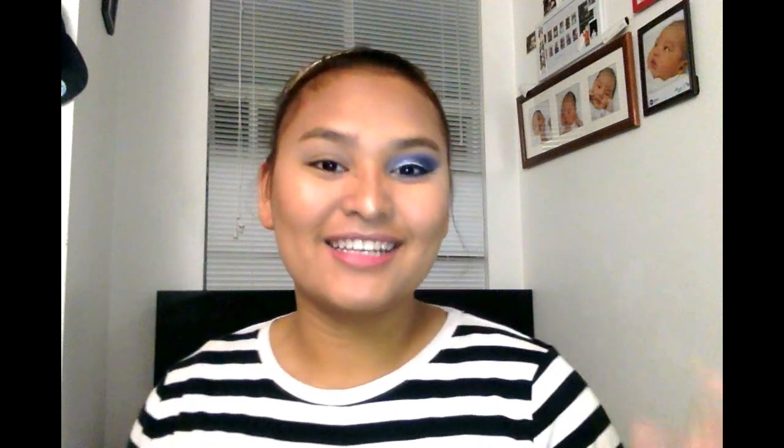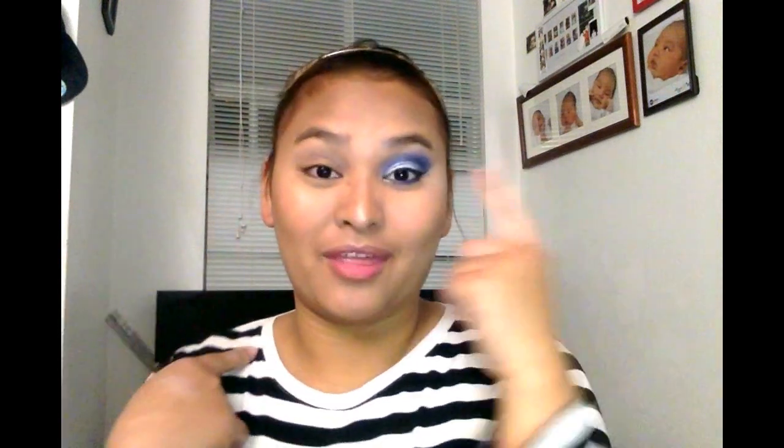This eye is basically done. All I have to do is pop on some lashes and then move on to the lipstick. Let me go ahead and do my other eye off camera — it looks weird with just one blue eye shadow eye.